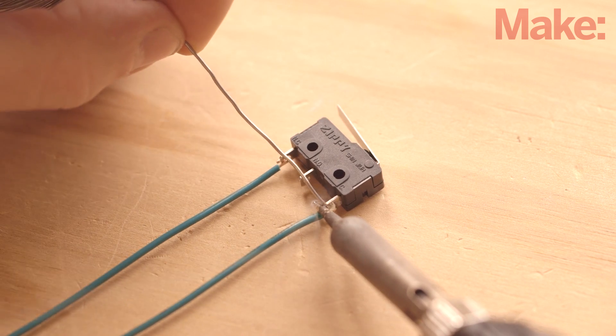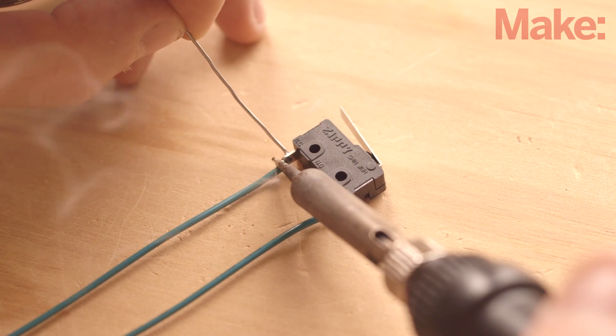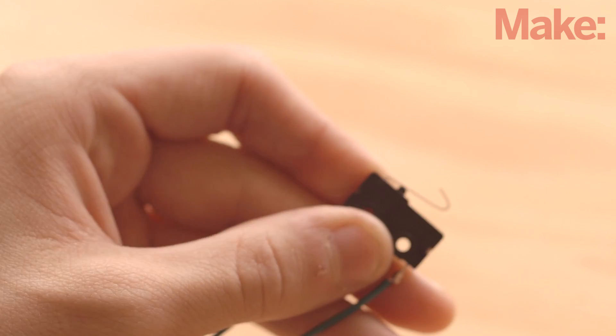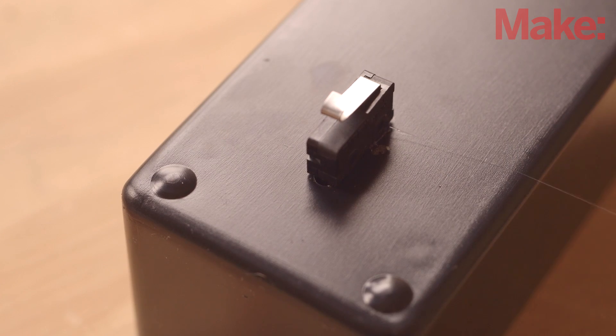Now it's time to wire up all the electronics. We will start by soldering wires to the two outside terminals on the switch. Next, we need to use needle nose pliers and carefully bend a loop in the metal lever on the top of the switch. To mount the switch, drill three holes to match the terminals at the bottom of the switch in the project case. Thread the wires through the case and hot glue the switch into place.